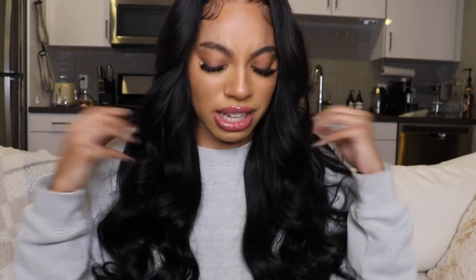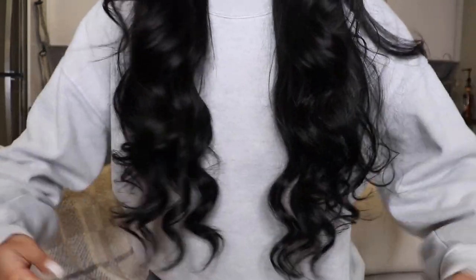I got it in the natural color but I did dye it soft black, and I'll show you guys exactly how I did that later in the video. I used the watercolor method and I really love the way it came out — it came out bomb. I also cut layers into the hair but I haven't trimmed the actual length, so this is true to the length it came in. For reference, I'm 5'3.